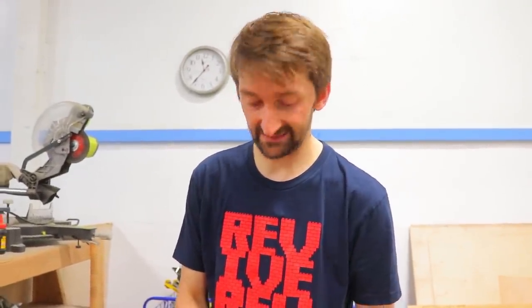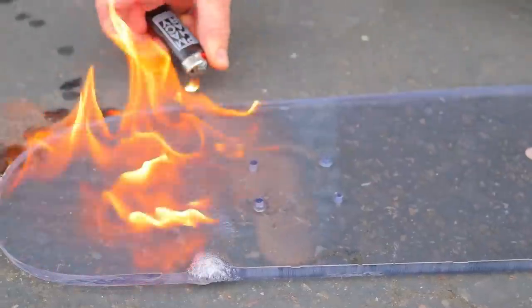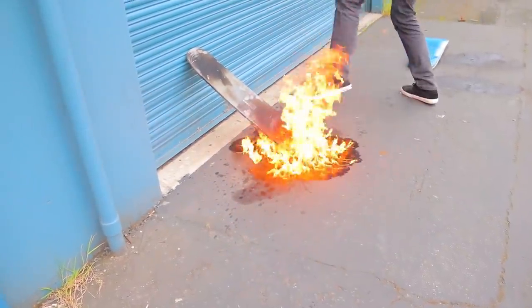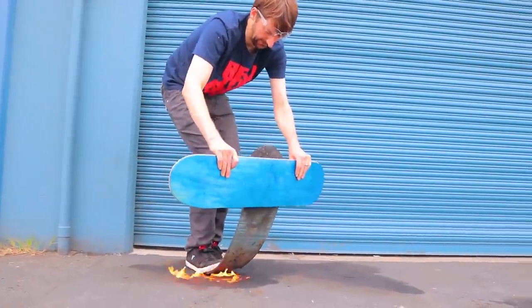Literally never do any of this. Oh wait, this gets hot enough. Step three: undo step one. This is amazing on so many levels.